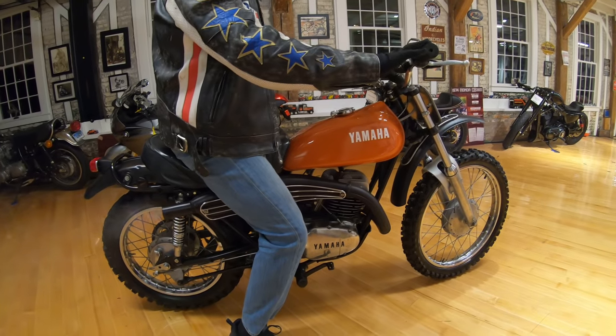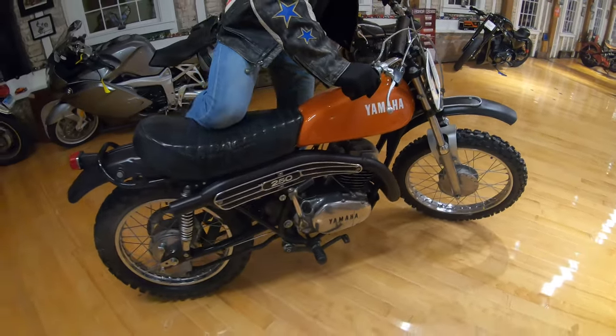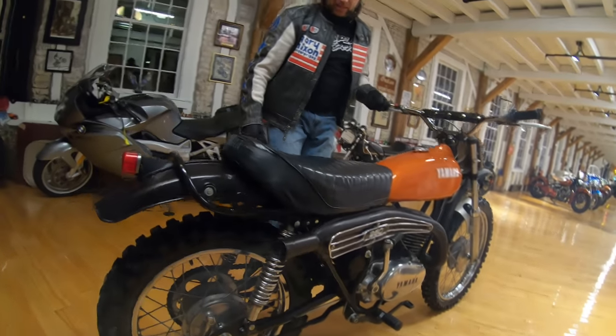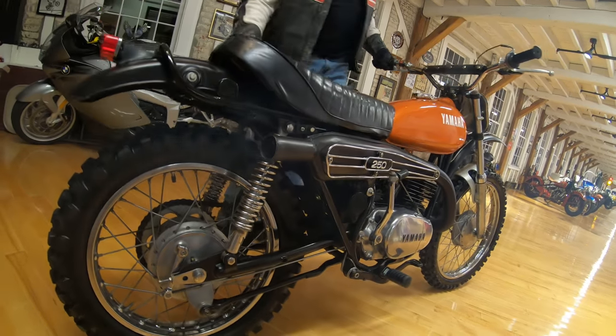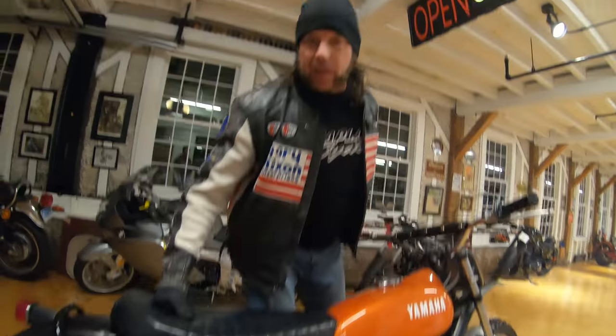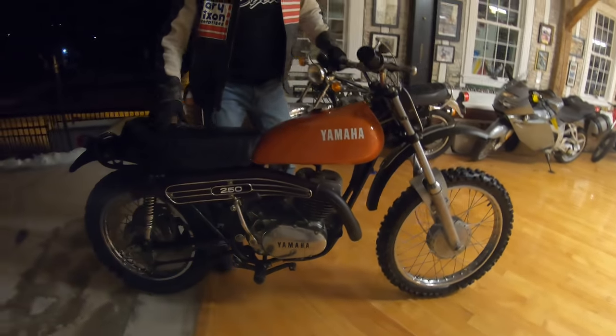Brand new handlebars, grips, crossbar pad. Listen to this thing — get up close on it. Absolute perfection. I wish it wasn't nine degrees outside and snowing because I'd take this out and do a kick-ass demo for you. There's a single wheelie in all three gears.